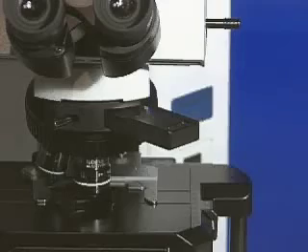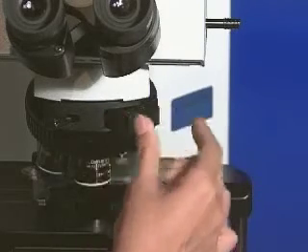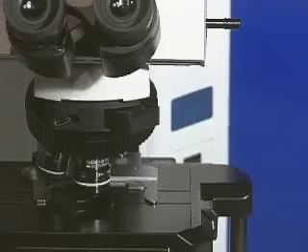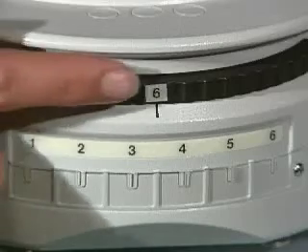Remember, prior to turning on the EXFO, ensure the emission filter is in place. At this point, you will now want to turn on the light source. The position of the filter may vary depending on the configuration of your microscope — the filter may be in a filter tray or a filter cube.